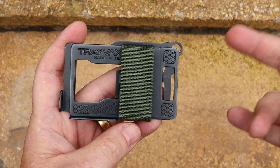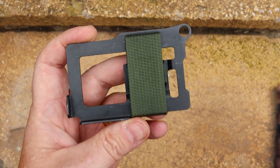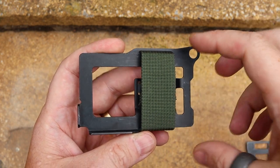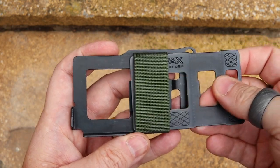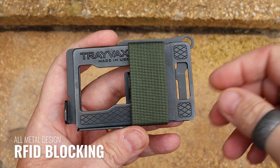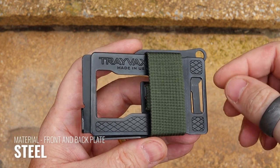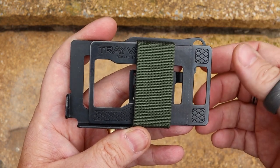So this is the Armoured Summit. You're kind of getting two wallets in one, mainly because if I strip it down to its minimal components, this back piece and this piece of webbing is the Trayvax Summit. The Armoured version is this additional piece that slides across the front, which helps to protect your cards and also adds to the RFID blocking qualities.